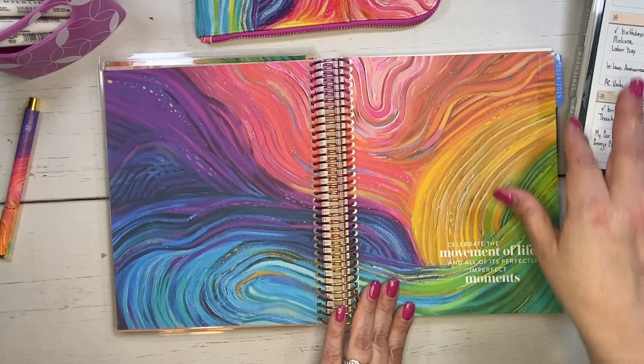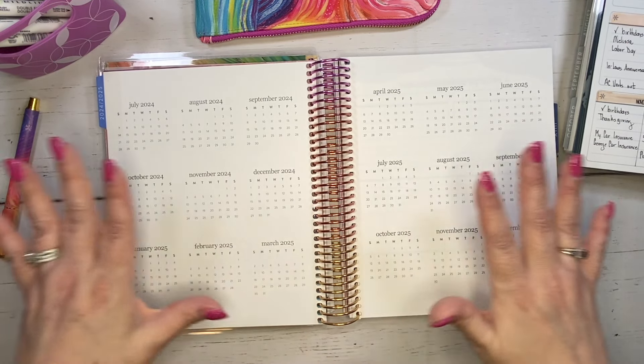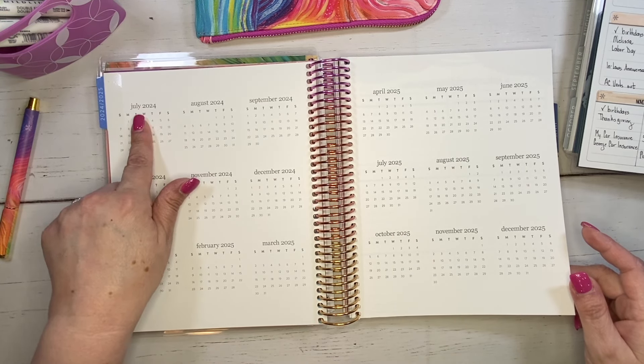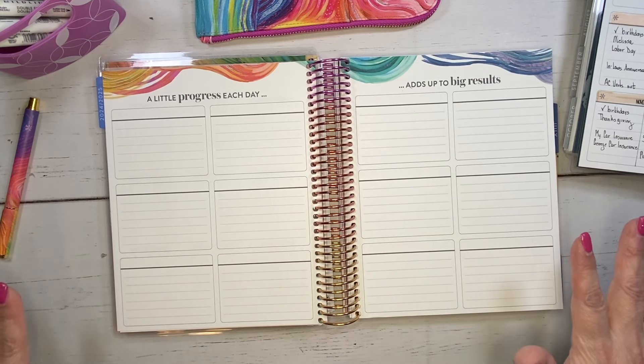There's this beautiful page here which I love. There is an 18-month overview starting from July 2024, because that is when this planner starts, through the end of December. And then there are these 12 boxes.